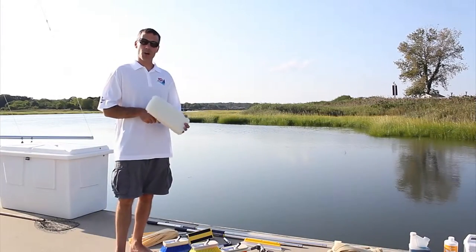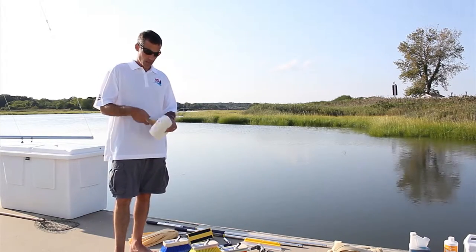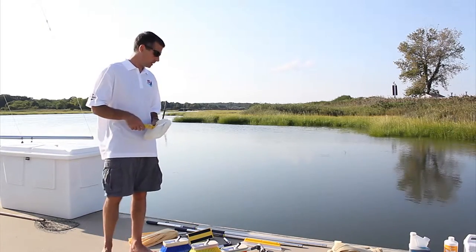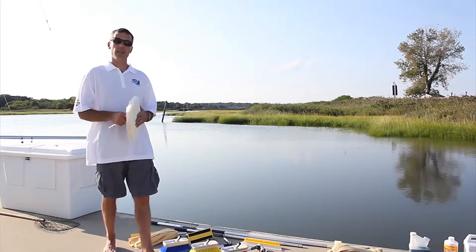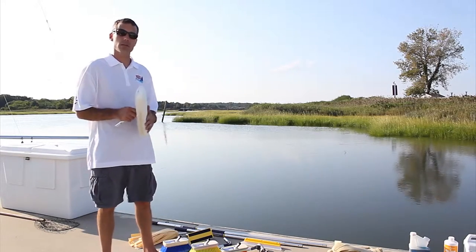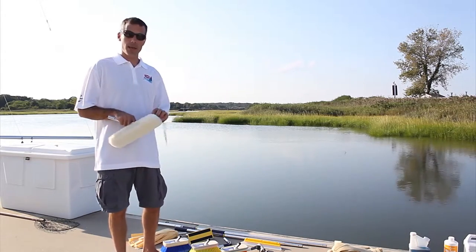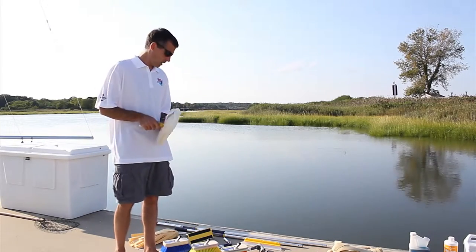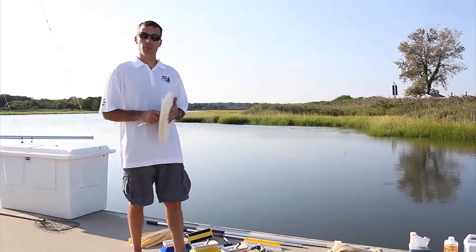This is our soft washing tool, which comes with a genuine natural sheepskin bonnet. The head fully articulates 360 degrees and attaches into the Swabit Perfect Pole telescoping handles. It's great for cleaning glass, vinyl enclosures, and any high-gloss painted surfaces. We also offer a synthetic replacement bonnet and a microfiber chenille replacement bonnet. It holds a lot of soap, is super soft, will not scratch, and is washable and reusable.